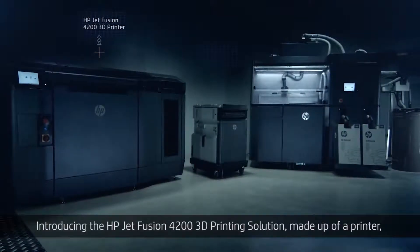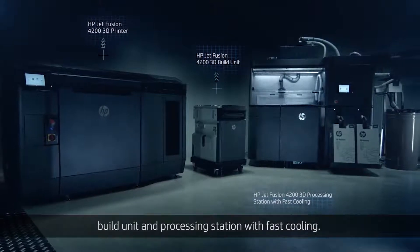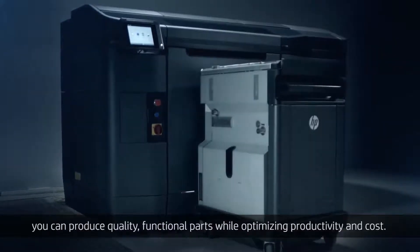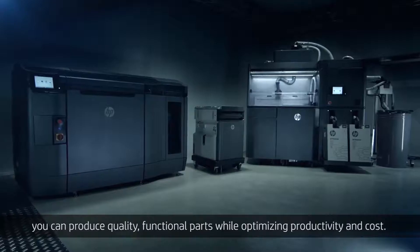Introducing the HP JetFusion 4200 3D printing solution, made up of a printer, build unit, and processing station with fast cooling. With a more efficient 3D printing workflow, you can produce quality, functional parts while optimizing productivity and cost.